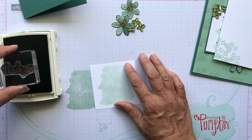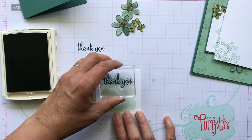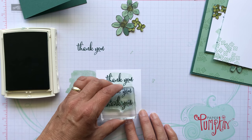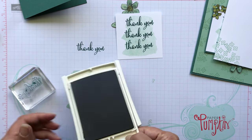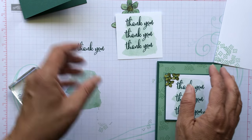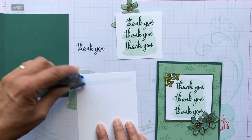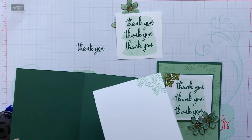I'm just going to stamp it on paper first to make sure it looks good. I started at the top and just eyeballed it — there's nothing magic here. It went right down, pretty easy. So that's all we need with the Tranquil Tide. Then I will put this together — let me get my snail. I'm going to put the inside in first, get that done. See how quick this is? Quick and easy — the way I like it.